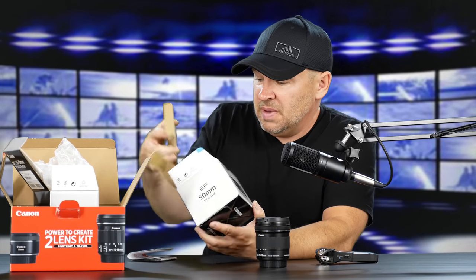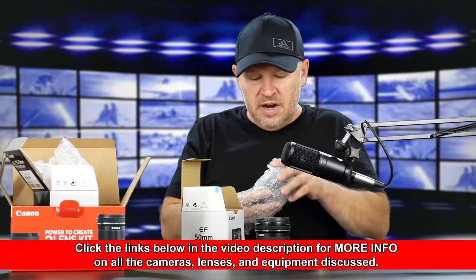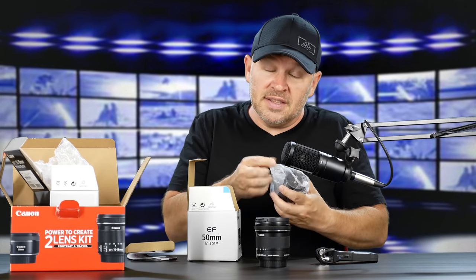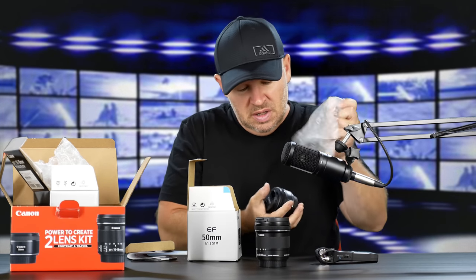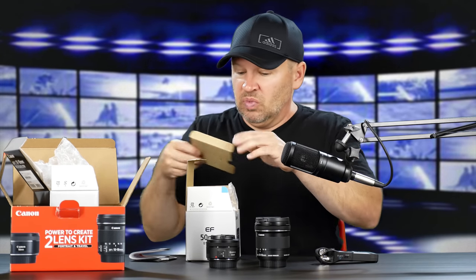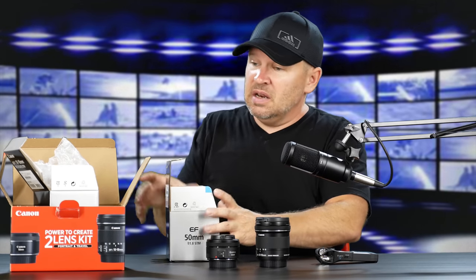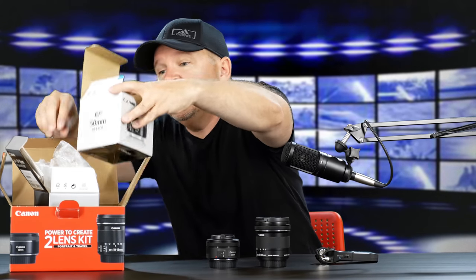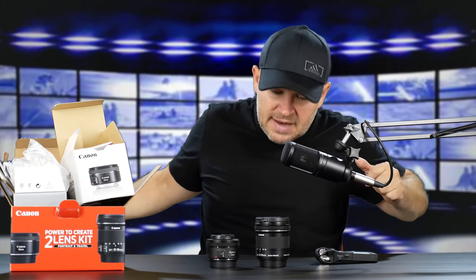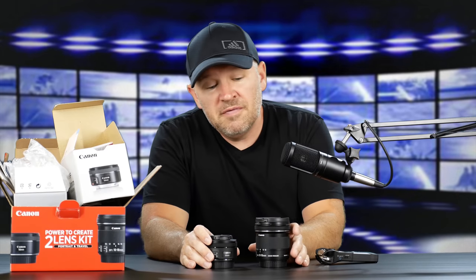Paperwork, warranty card, little manual. And there is the little guy right there. This is just a gem of a lens. Even with an adapter, this thing will be very small on the M50. I had a 50mm f1.8 in while reviewing the M50, and then I wanted to get this two lens kit in just to show you that the kit is available. Nice and small, great for the M50.